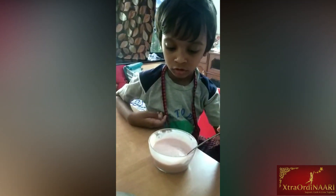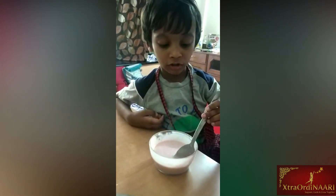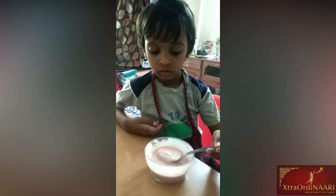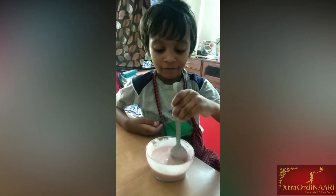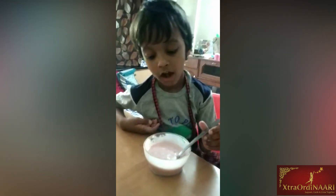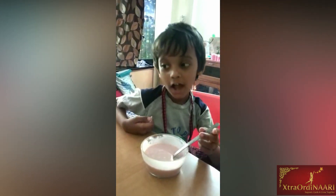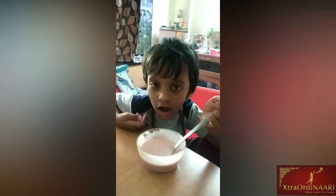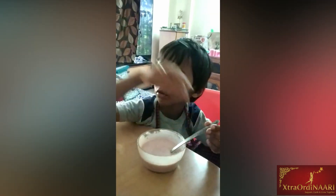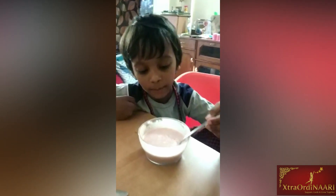It looks pink color. What did you do to make it pink color? I turned it red. You have made it red. Yes. So what did you put to make it red? I used butter, jam, and flour, and baking powder, and baking soda, and jam. Oh, jam. Yes, and jam.